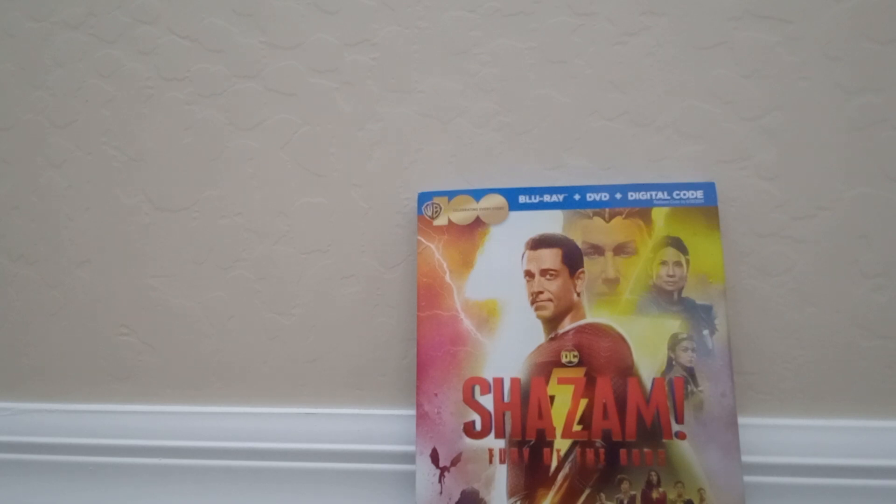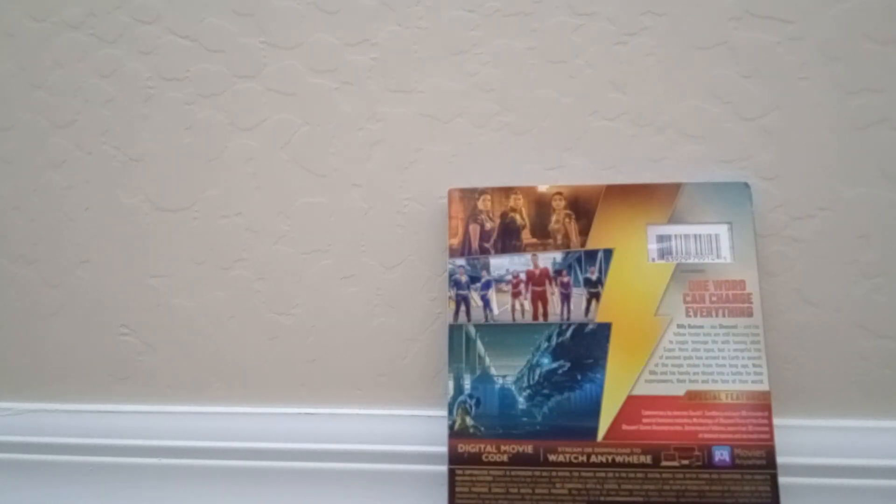This one is the sequel to the first Shazam, and Zachary Levi is Shazam. Let's take a look at the bag here — we got some special features on here, so let's just unbox this.